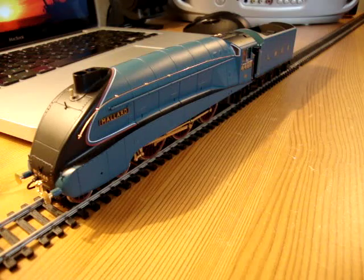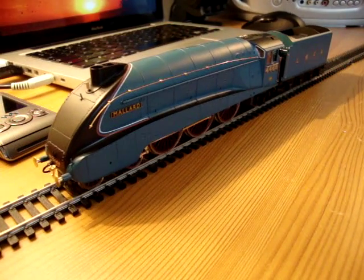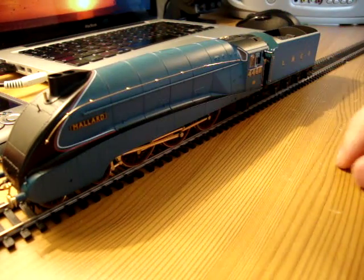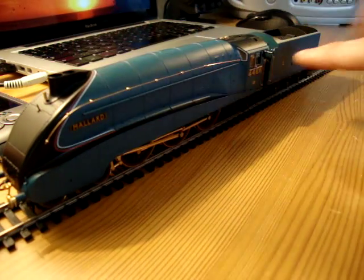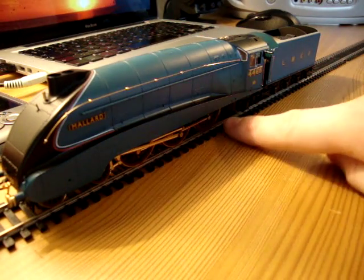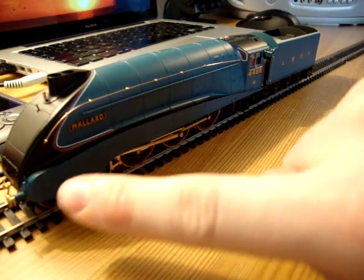There's one I'm really looking forward to getting, which is the Silver Link — basically exactly the same class of engine. It would just be silver, very light grey paint, still with a black front. Silver wheel trims and a nice sort of grey on this valance here.